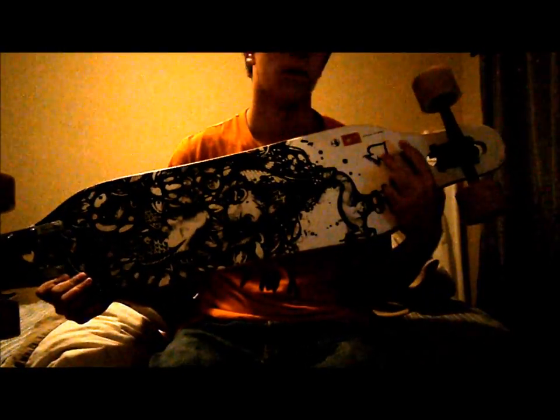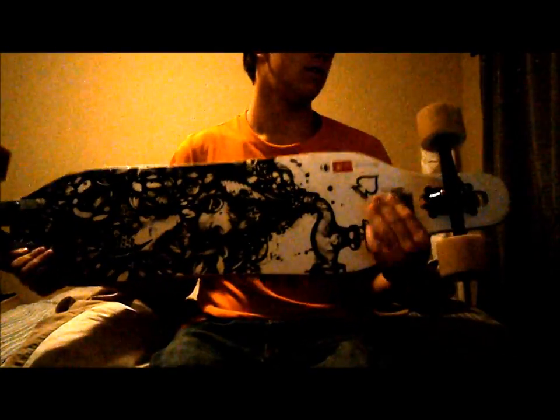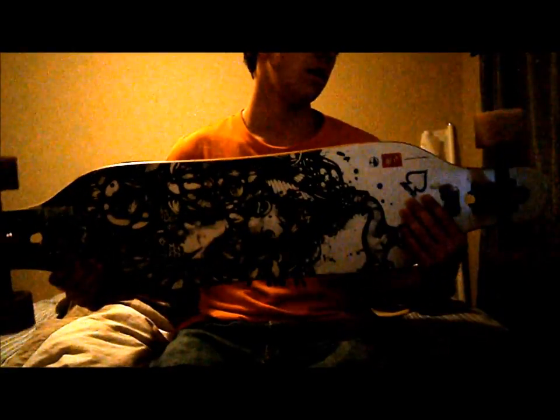This is a sticker I put on when I got my helmet. On the Arbor Axis comes the 72mm 78A Arbor Wheels. It is seven layers of maple, and the top layer is bamboo, much like the Arbor Koa — which is seven layers with the top one being Koa.